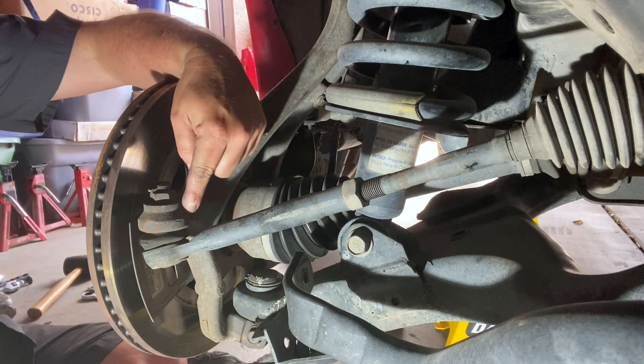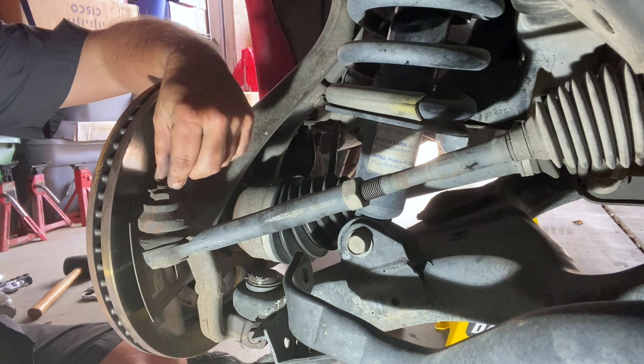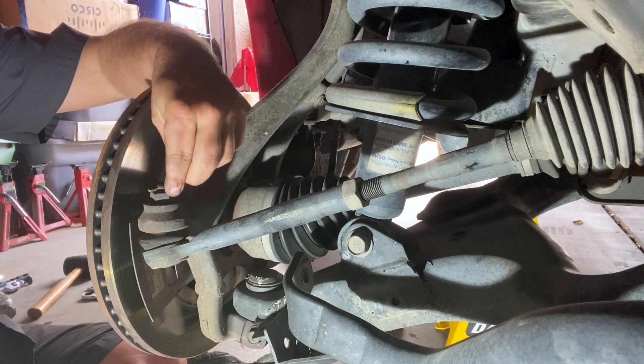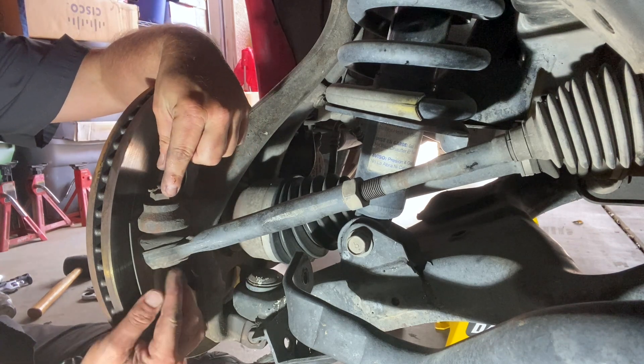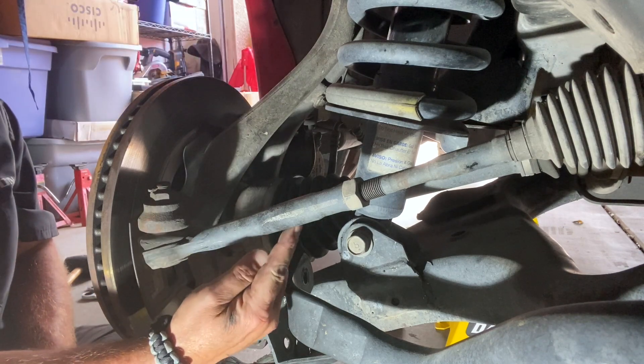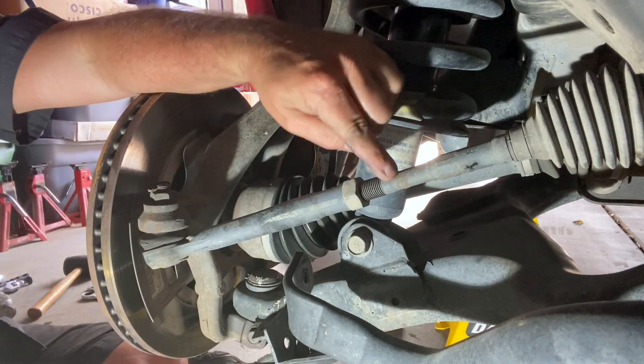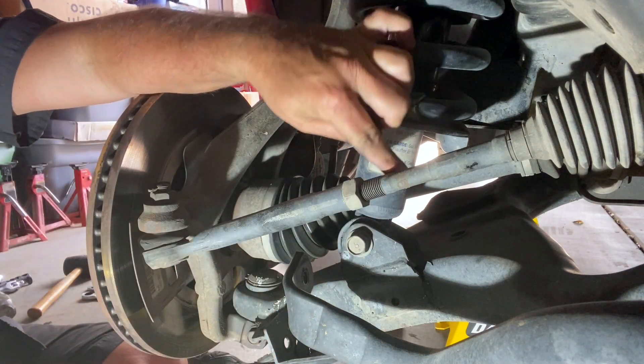Alright, here's what we're looking at. This is our outer tie rod, and there's a cotter pin that we'll have to take out and pull this nut off to be able to pull this away from the knuckle itself. Then it runs all the way back to here, and there's a nut here that stops it from going any further on our inner tie rod.